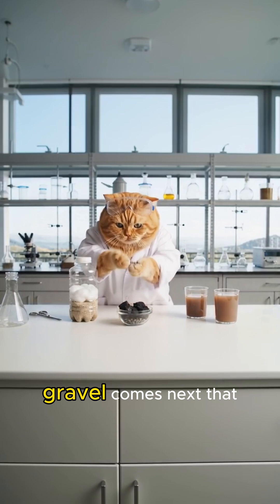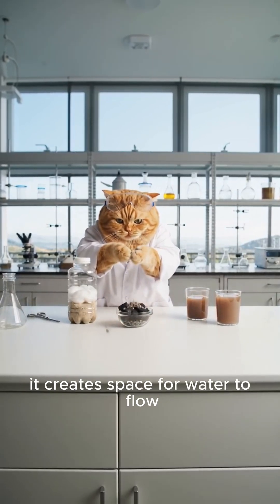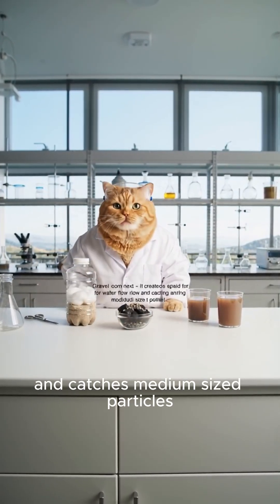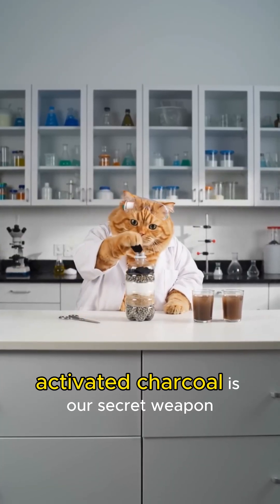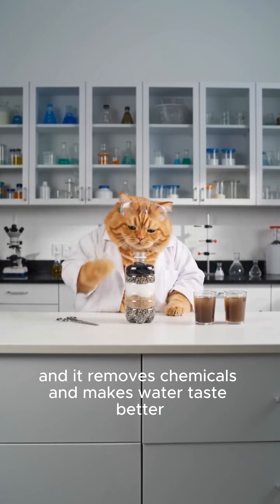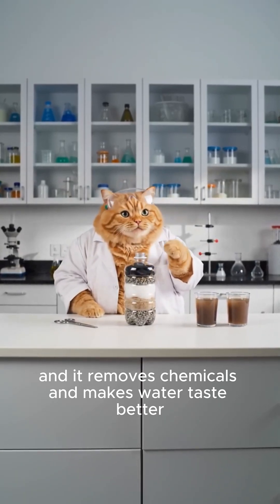Gravel comes next — it creates space for water to flow and catches medium-sized particles. Activated charcoal is our secret weapon and it removes chemicals and makes water taste better.